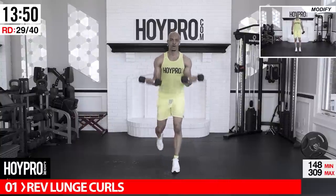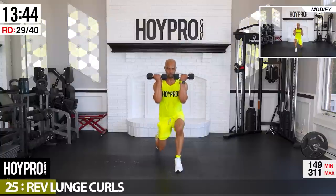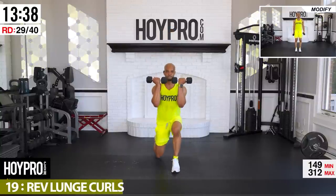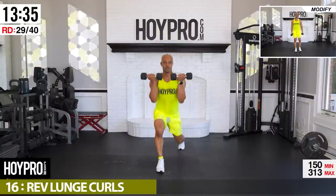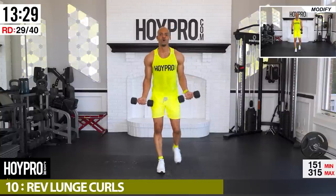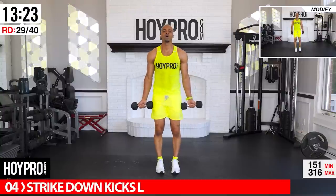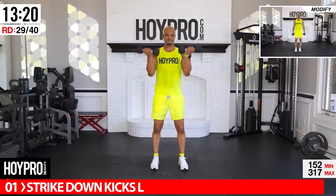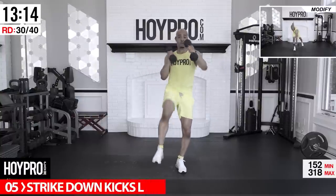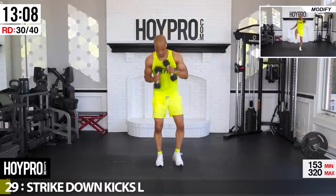Oh yeah — these are adding up but we got what it takes! Legs are feeling it, arms are feeling it, core is feeling it, cardio is up — and we're pushing! Lightweight doing all this destruction. Fight through those legs, don't forget to hop! Picking it up — body got a little confused at the end, but it all adds up.